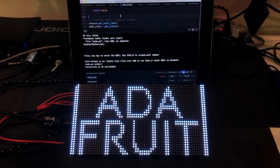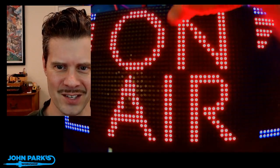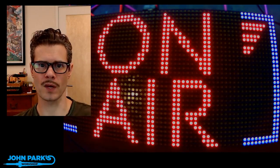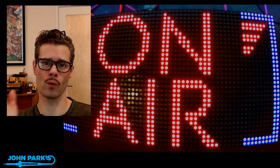Let's check out a few more projects. John Park made this beautiful LED sign that ties into the YouTube API and lights up when a particular channel goes live. The way I see it, you could use this two different ways: either it could let you know when your favorite streamer is going live, or you can put it outside your home studio to let folks know when they should be quiet when you're live streaming.